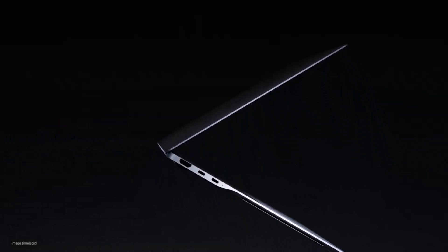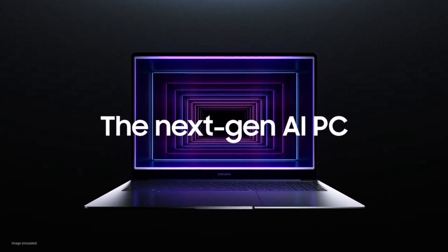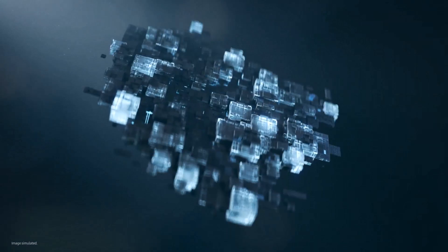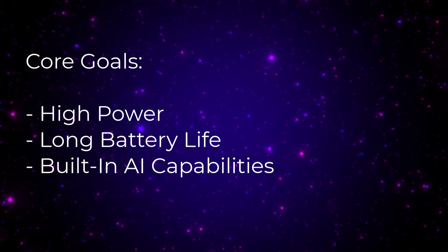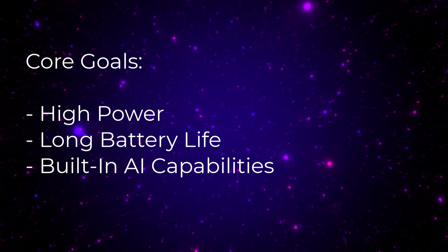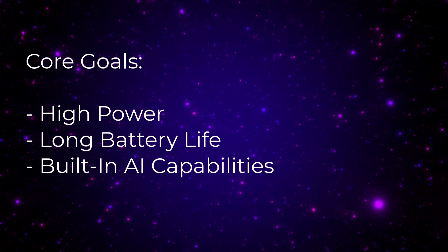Hey guys, Saki here from Saki TechEd, and in today's video we are going to be talking about Samsung's brand new Snapdragon X Elite based laptops. Samsung has announced the Samsung Book 4 Edge, a laptop powered by Galaxy AI and Microsoft Co-Pilot. It is a Windows laptop backed by the Snapdragon X Elite platform, designed to give you a powerful and portable computing experience with long battery life and powerful AI capabilities.